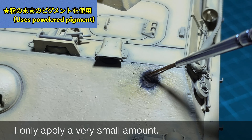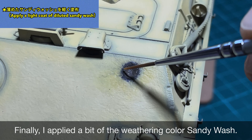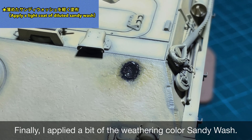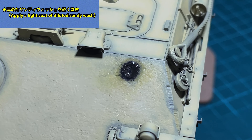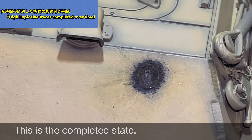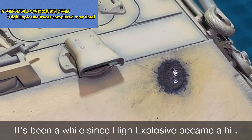アクリル溶剤で溶いた錆色のピグメントでウォッシングします。2色か3色ぐらいの錆色を使ってウォッシングをした状態がこちらです。そして錆色のピグメントを粉のままの状態でこすりつけています。ごくわずかほんの少しの量だけ塗布しています。最後にウェザリングカラーのサンディウォッシュを少し薄めたものを軽くコートしています。